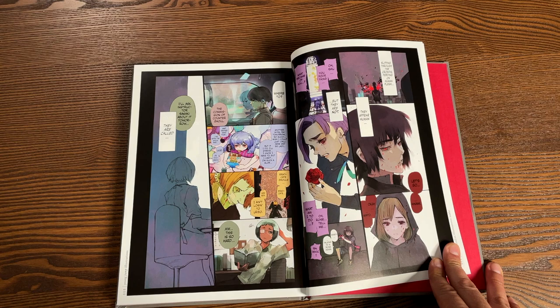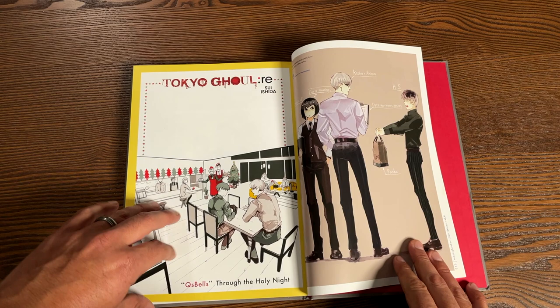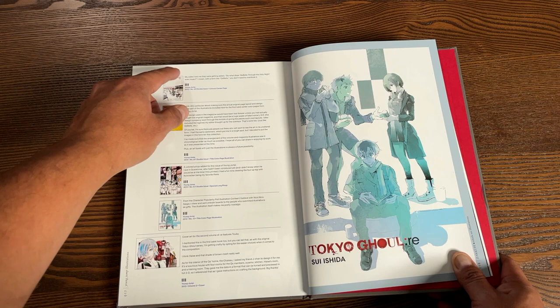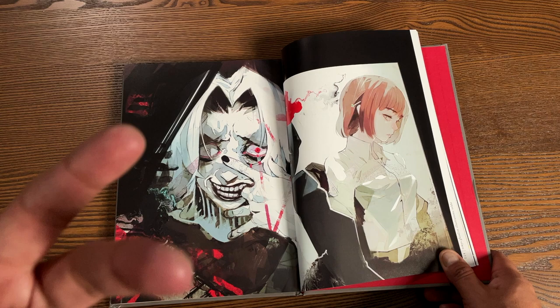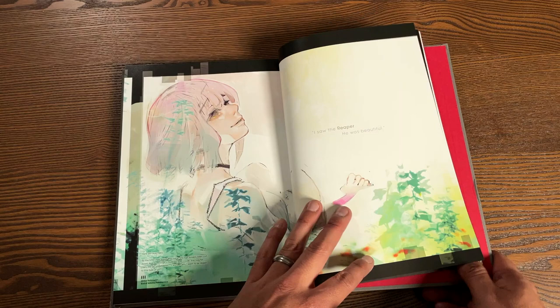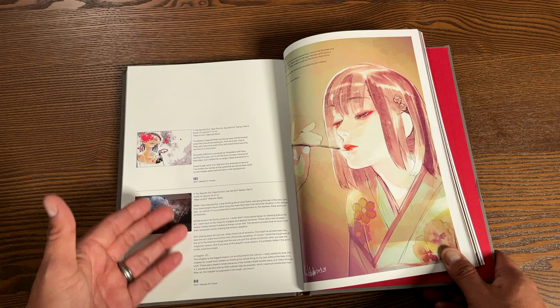It has some behind-the-scenes things in here as well as a Q&A towards the back. This is called the Tokyo Ghoul Zaki — I've seen it called that overseas before it was translated to English. There's a little information about some of the art pieces collected in the before pages, and then some awesome artwork if you're a fan of the manga. This is strictly manga artwork — whether it's covers, promotional artwork, or posters — all from the manga, not the animated series. Just looking at some of these, the use of watercolors is stunning.